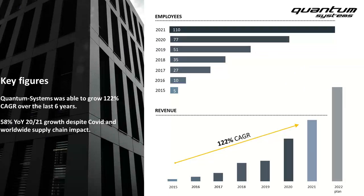Largely in part due to stellar leadership and outstanding products, Quantum Systems has enjoyed really impressive growth over the last few years. Specifically, over each of the last six years we've grown over 122% annually. We've been able to sustain this rapid growth despite global health considerations and significant supply chain challenges that have echoed throughout the entire manufacturing industry. Our team is around 110 staff globally, with nearly 20 additional roles being recruited and onboarded right now.